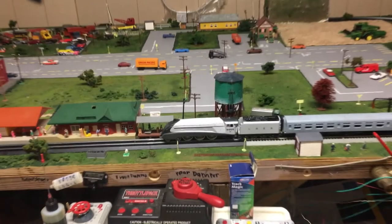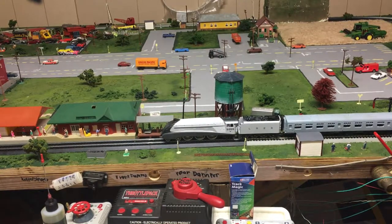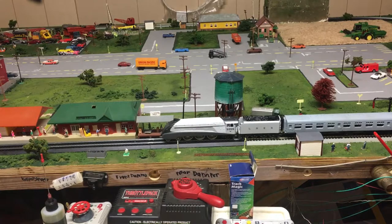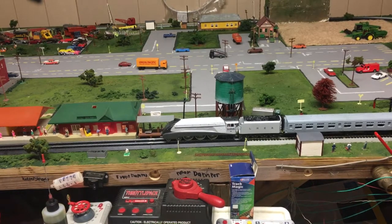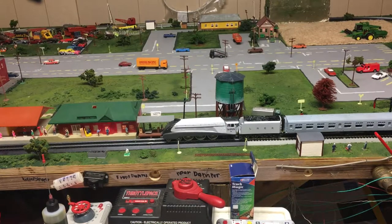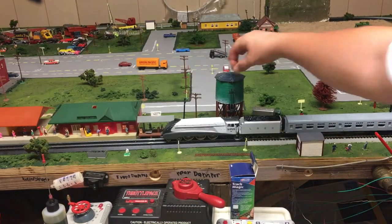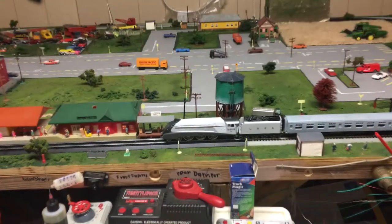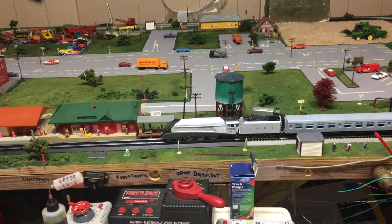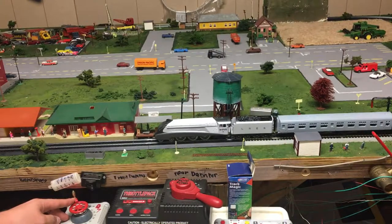Let's get the Silverlink up and running, shall we? This plugs in right here — flip this on. I'm pretty sure she has already been run in. All the wheels are on the track. Give her a little bit of juice, and away she goes.